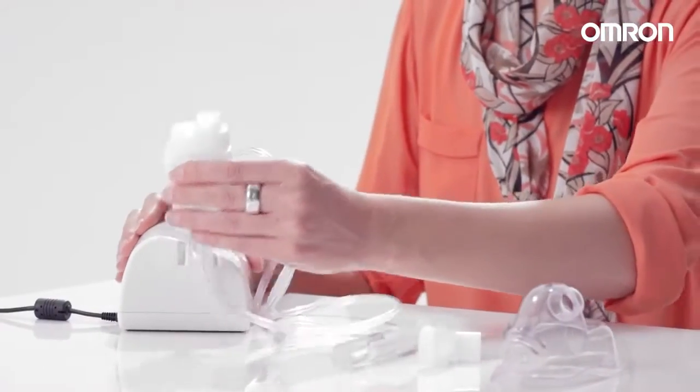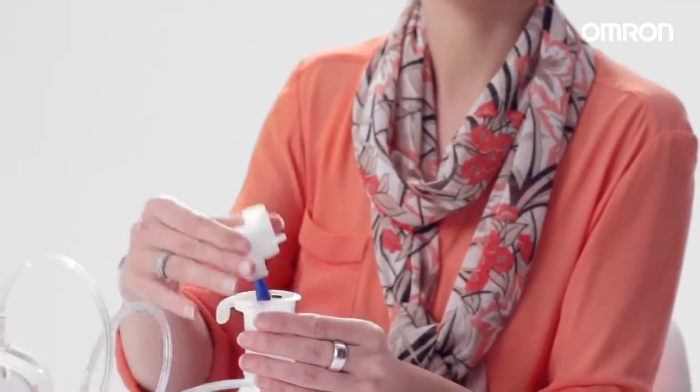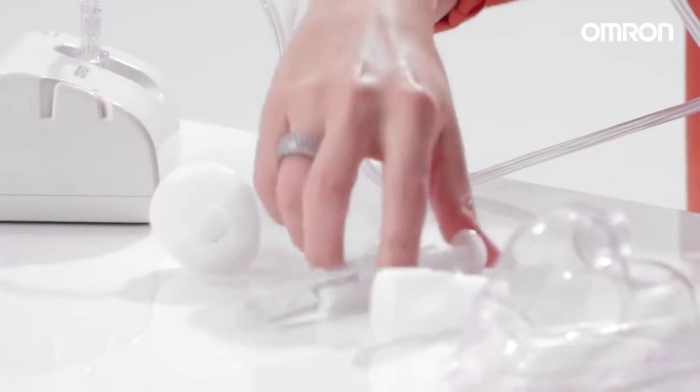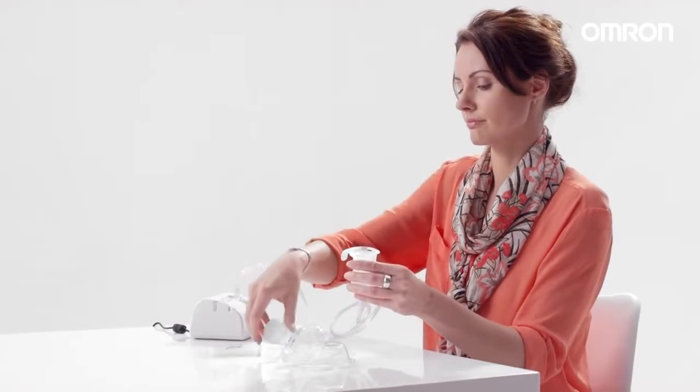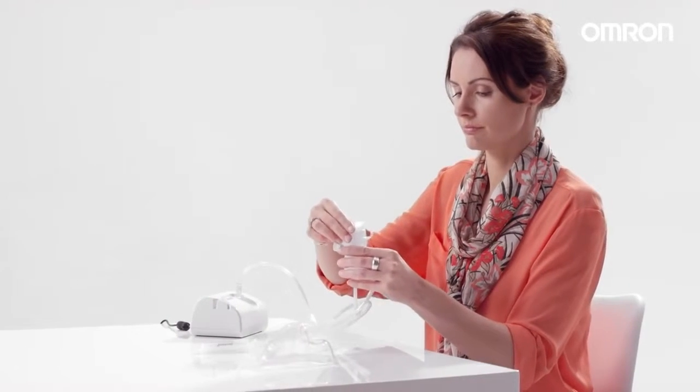Rotate the inhalation top anti-clockwise and lift it out of the medication tank. Pour the correct amount of prescribed medication into the medication tank. Put the inhalation top back and attach the cap.